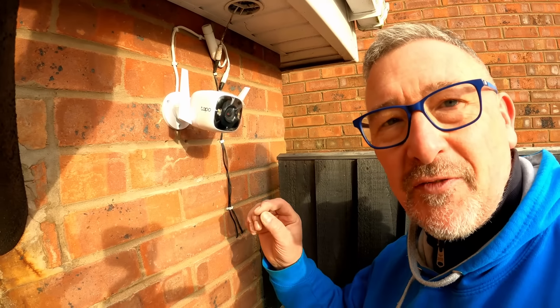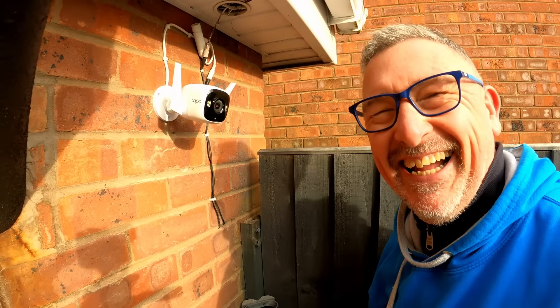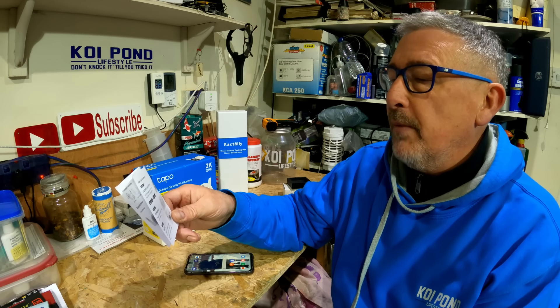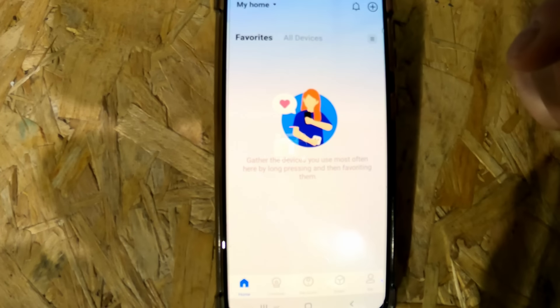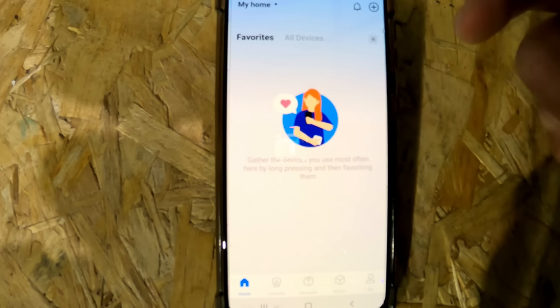The camera's up and we've got the satisfying bit of taking the plastic film off the front - oh, satisfying! So all we've got to do now is download the app, power up, and set up. It took a little while to get to this stage, but all you have to do is download their app, register your email address, create a password, and then you're in.